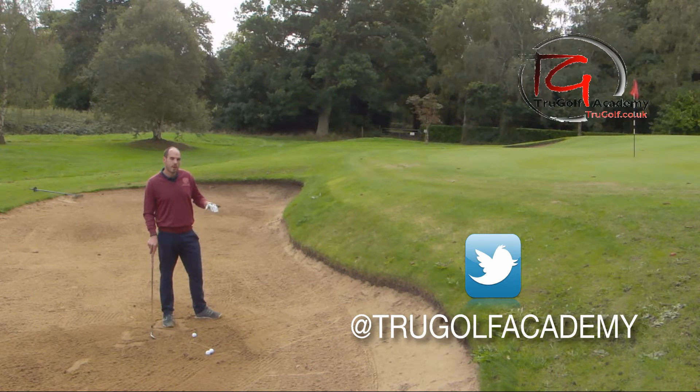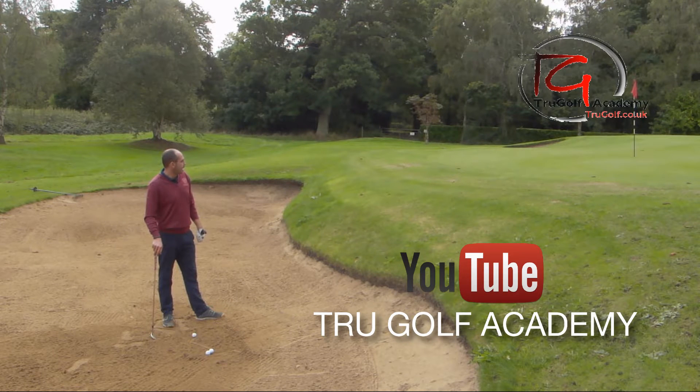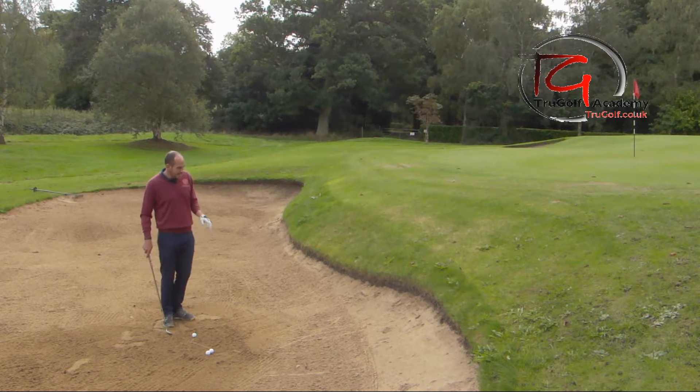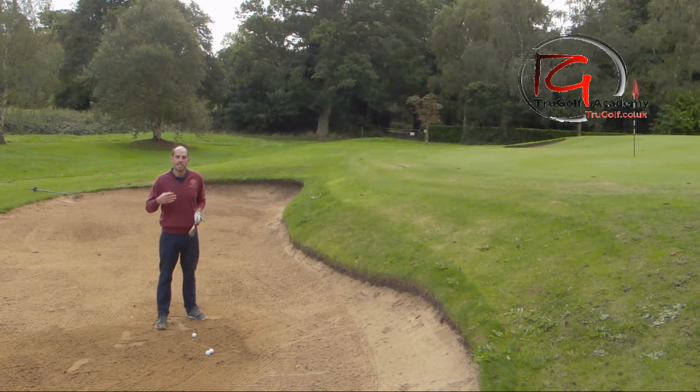I've come to this bunker for a reason. It's just short of the green and the green level is well above me — a good five feet higher than the ball level. So I need to hit something very high that comes down very soft with a bit of spin. I need that initial elevation, so I want to go through the changes I'd make from a standard bunker shot when I really need to get that height.